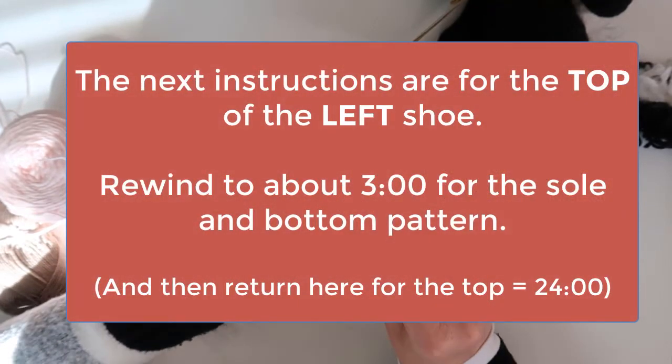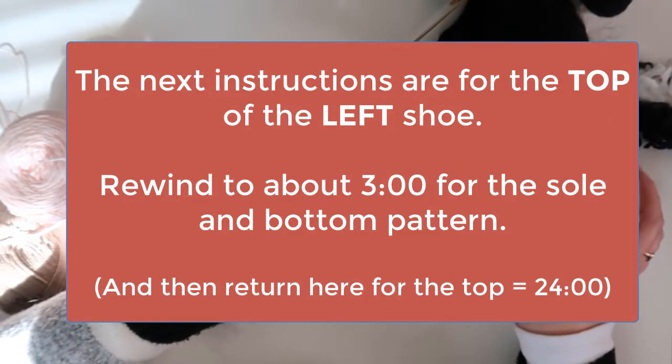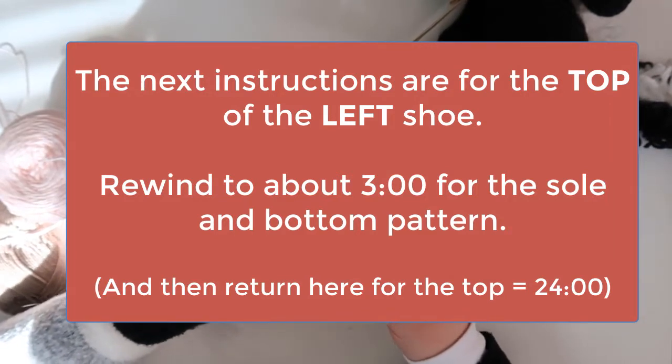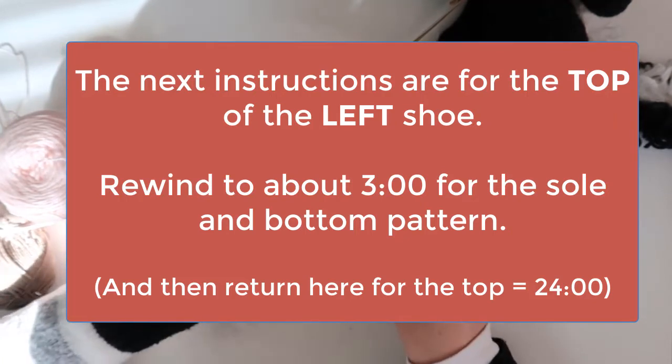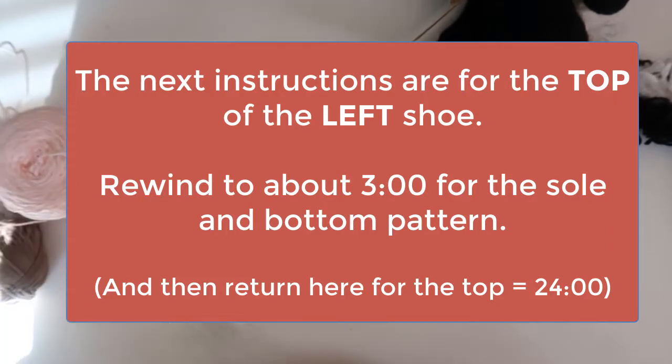Rewind the video back to the instructions for rows 0 through 18. When you've finished the sole and base of the shoe, skip ahead past the instructions for the right shoe and jump back to this point so that you can follow the instructions for the top of the left shoe.